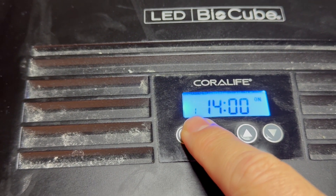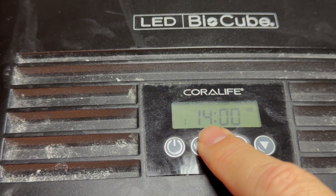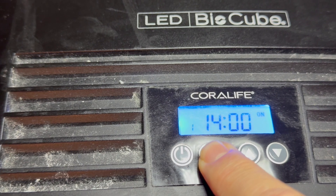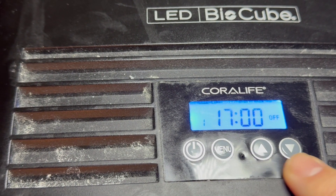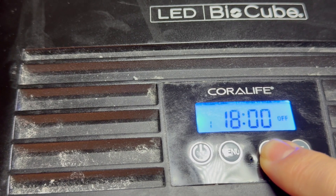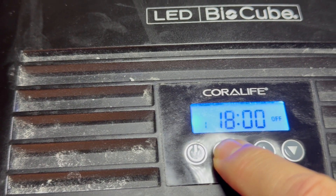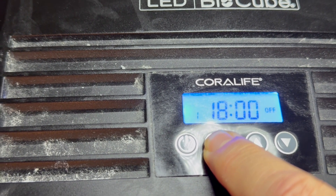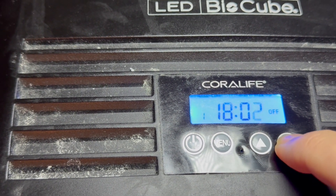This is now setting channel one on time. I want this on for four hours, so from 2 p.m. until 6 p.m. This sets the hours; click once and it does the minutes — you go up to the minute.